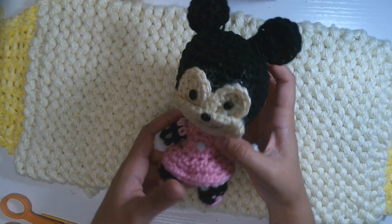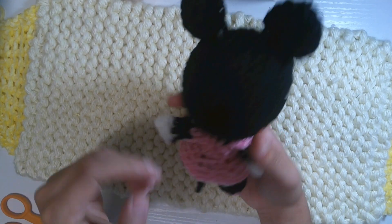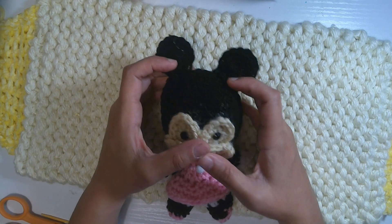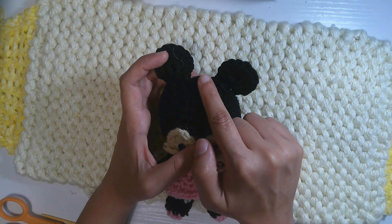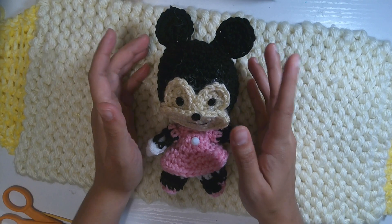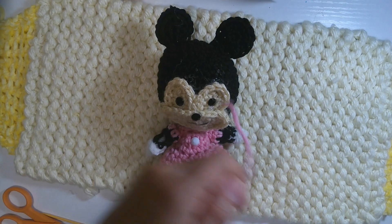I've got everything done. You can see the white gemstone in the middle of the dress — that is very very cute. There's only one thing missing: we will make the bow tie for Minnie Mouse, and the last step will be the white eye pupils.